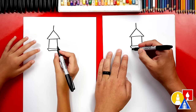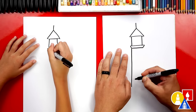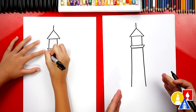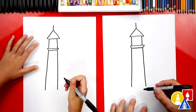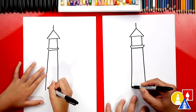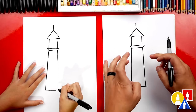Then we're going to draw the bottom — a line that comes down like this, and then a line coming down on the other side, getting a little further away towards the bottom. Now let's connect the bottom, and this line could also go out past on each side, just like we did at the top.